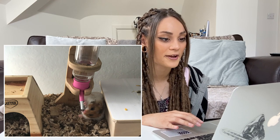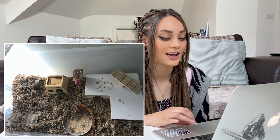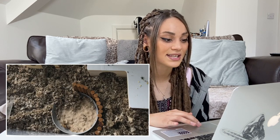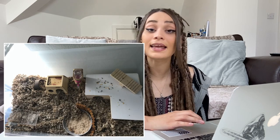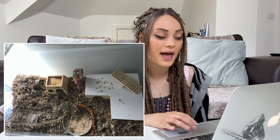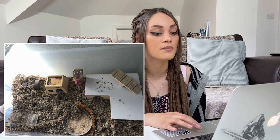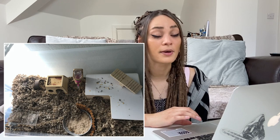Maya's second hamster is Apollo, a Syrian. His cage has another Night Angel multi-chamber hide, a water bottle holder, a sand dish, and a bendy bridge sectioning off an area. The suggestions I'd add are: some foraging materials like herbs for enrichment, a few more tunnels as burrow starters since he likes to burrow, and potentially a cork log, which would gel really nicely with the natural wood items already in the setup.